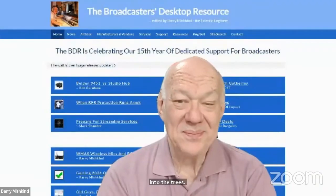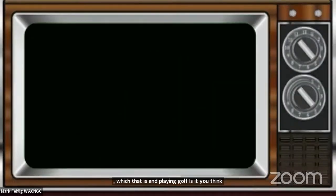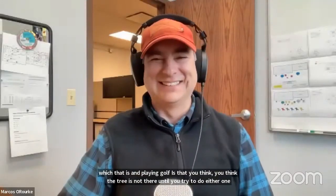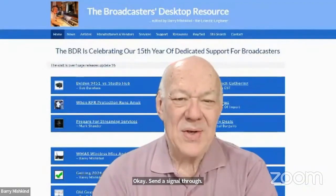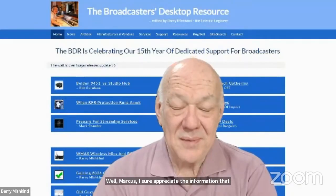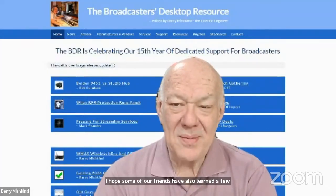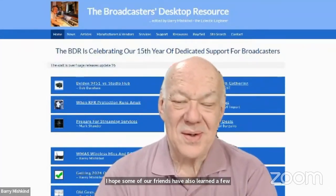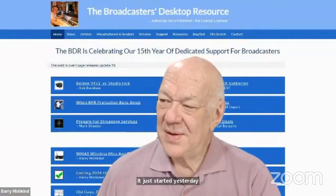We used to have that trouble with STLs. There's an old adage about microwave path planning — similar to golf — you think the tree isn't there until you try to send a signal through it. Marcus, I sure appreciate the information you've brought us. I learned a few things, and I hope our friends have too — about peaking their dish, dish maintenance, and certainly the contest, which just started yesterday. So that's all good.